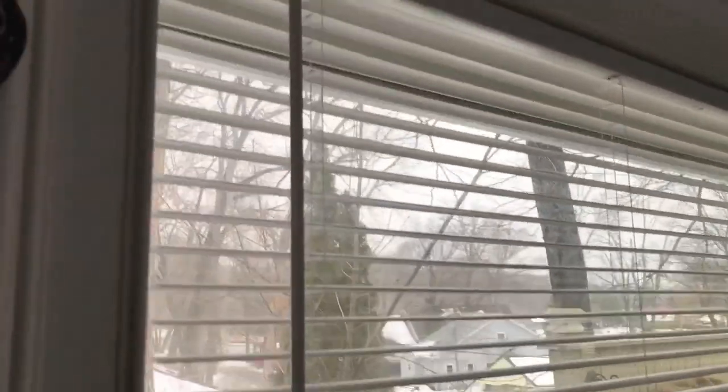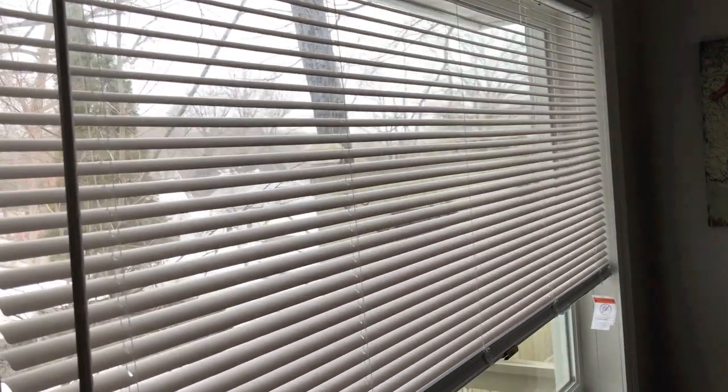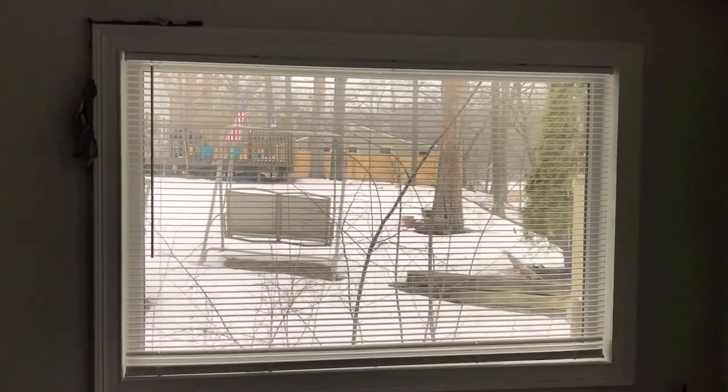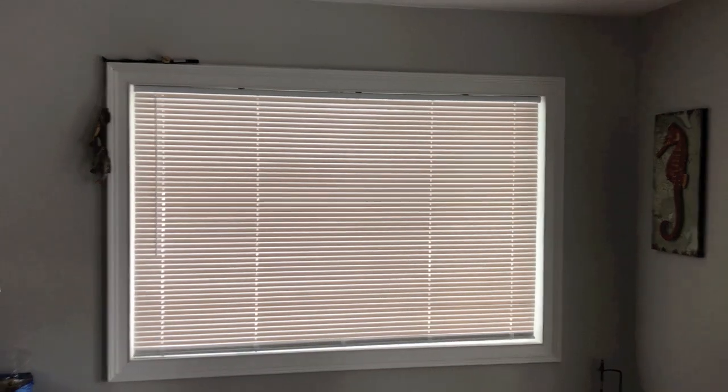Now directing our attention to the actual blind, we can adjust the slats and close and open the blinds. The result looks pretty good, and there it is in the closed position — we are very satisfied.